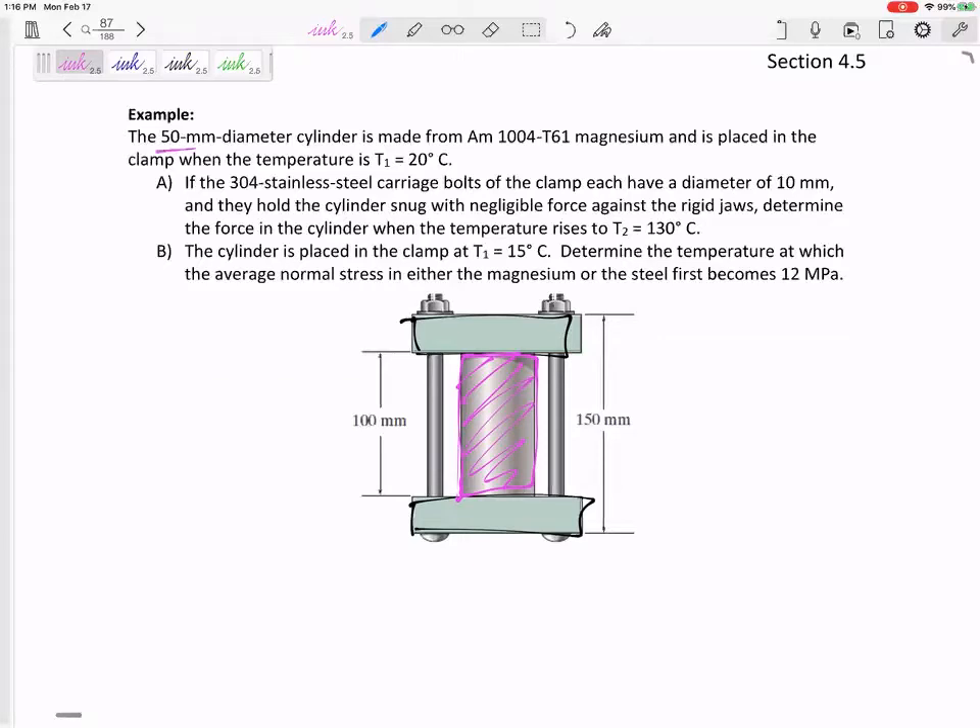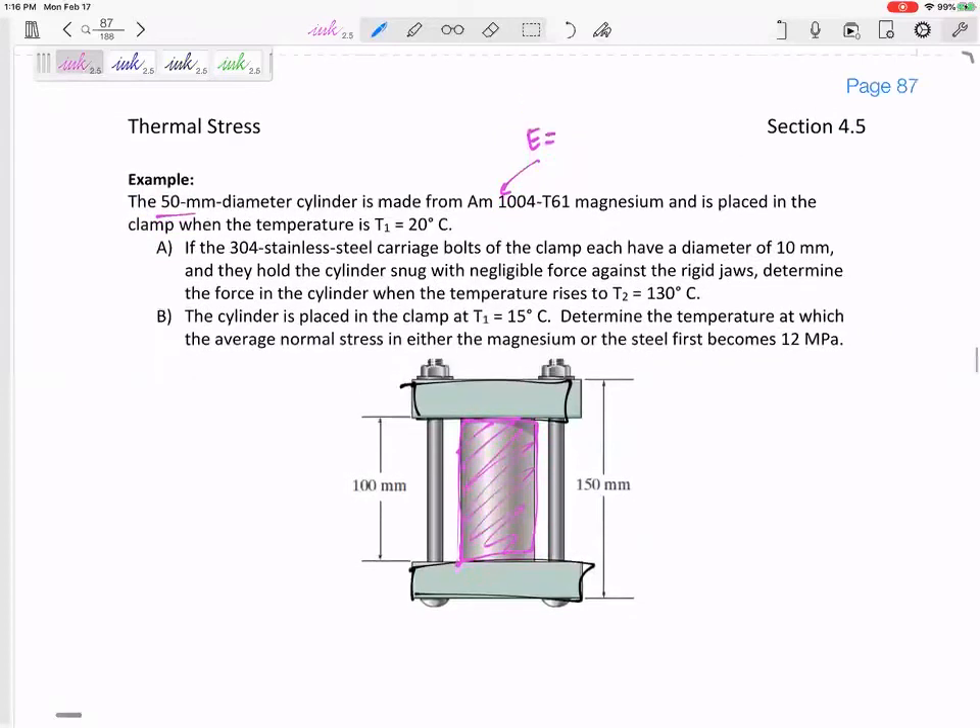We've got a 50 millimeter diameter cylinder made from magnesium. The E from the back of the book or property tables is 44.7 times 10 to the 9 Pa — that's 44.7 GPa. 10 to the 6 is MPa, 10 to the 9 is GPa. And there's a temperature change, so the coefficient of thermal expansion is 26 times 10 to the negative 6 per degree C.